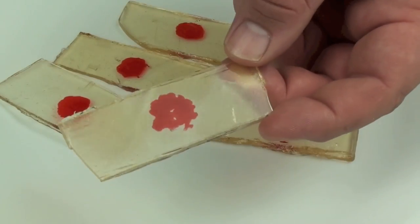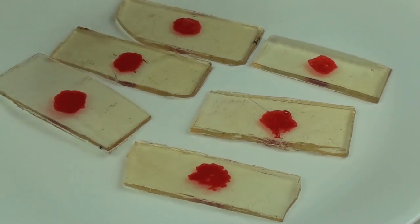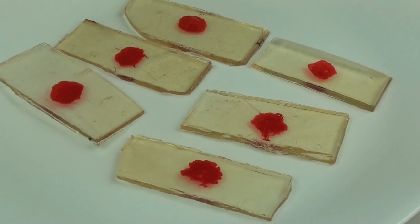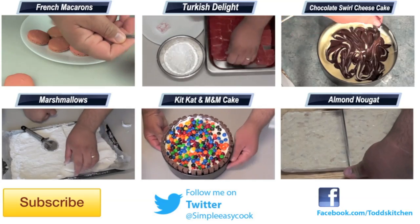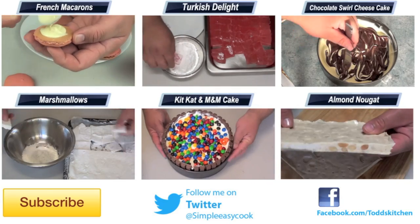And there we have it — our edible Dexter Blood Slides. That turned out pretty good considering I have never said I was an expert when it comes to rock hard candy, but for a home cook like myself there are some slight imperfections. I will tell you what — they are really effective and they look really good. I guarantee if you serve these to your friends, especially on a night of Dexter, they are going to love it. They look simply delicious. Thank you for watching this episode of Todd's Kitchen. Our list of ingredients is now below, as well as links to my Facebook, Twitter, and Google Plus pages. Please share the love by giving me a thumbs up, leave a comment, subscribe, and I will see you next time for another delicious recipe.